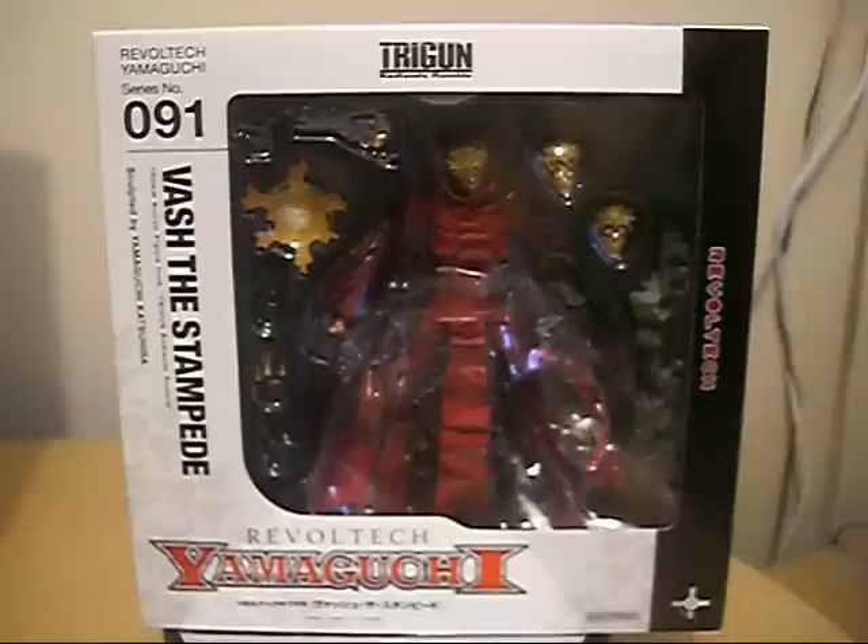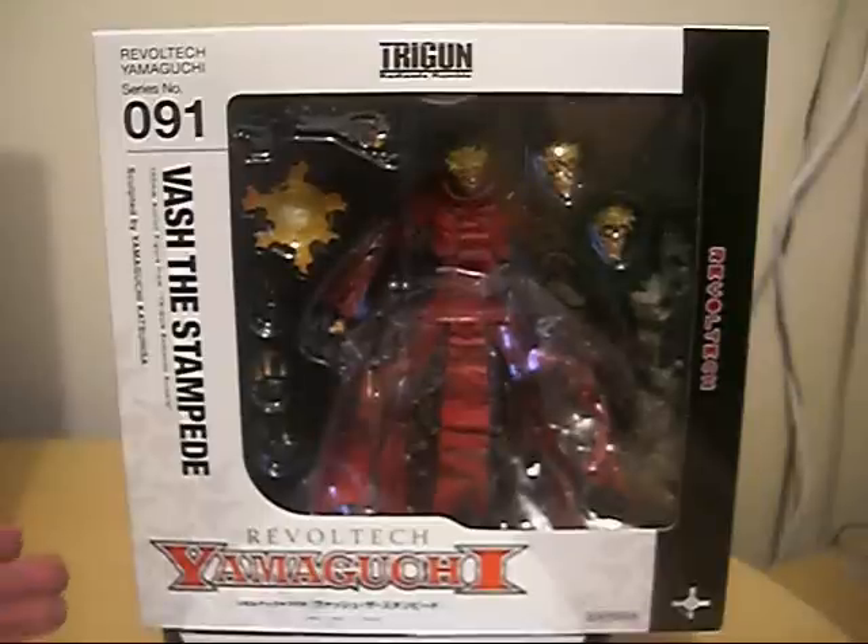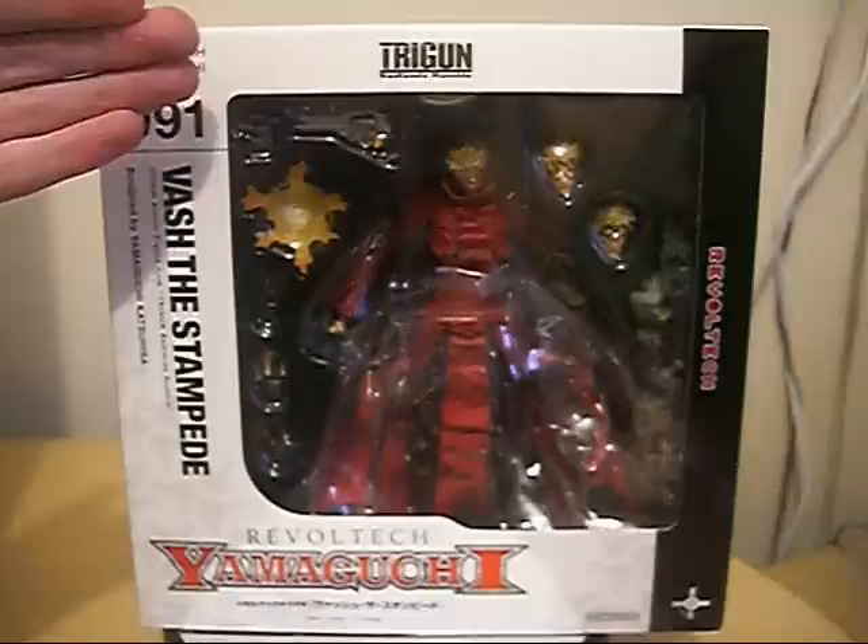He's gonna be here Christmas Day for a review. I'm so excited about Bash, so excited about having this figure to review it and show you guys. As you can see, here he is — pretty awesome figure, really, really awesome, so excited to review him.